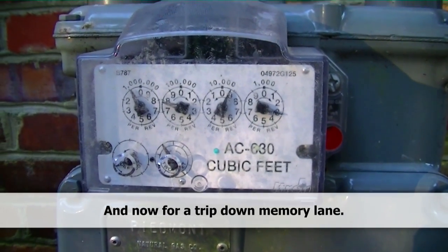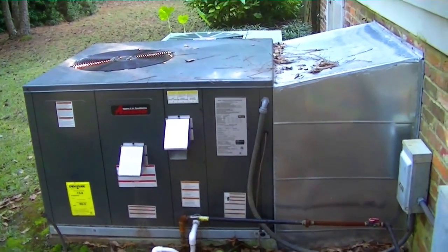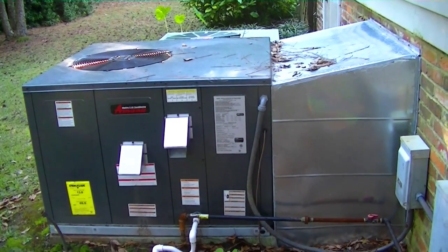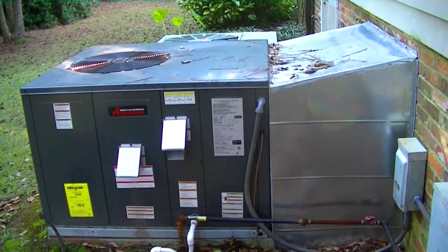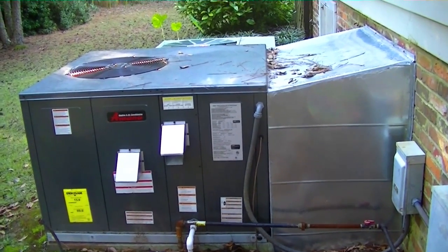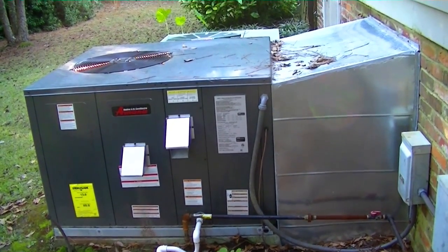Well, I took a little detour this morning. Had to come over here and start up my man's gas pack we put in a couple months ago, because it's pretty chilly this morning and it kind of snuck up on me. It's about 39 degrees this morning. We are fired up and ready for warmth now. Let's head back over to the big house to finish up the final package unit.